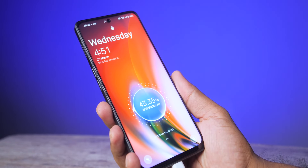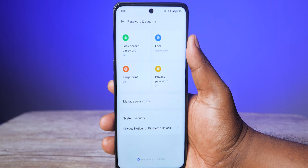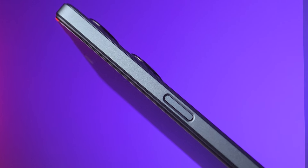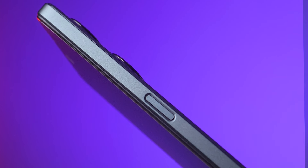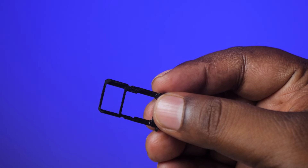For security, there is a fingerprint sensor and face unlock. There is a side-mounted fingerprint sensor. The fingerprint sensor is very fast and the face unlock is very fast. There are two storage variants: 8GB RAM with 256GB storage. The storage type is UFS 2.2. You can use two SIM cards at a time, and there is 5G support.